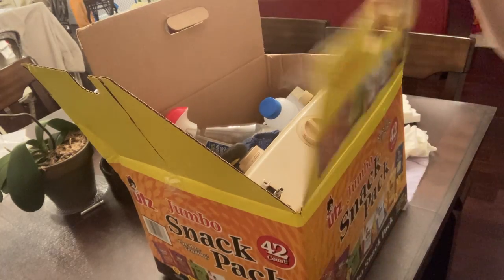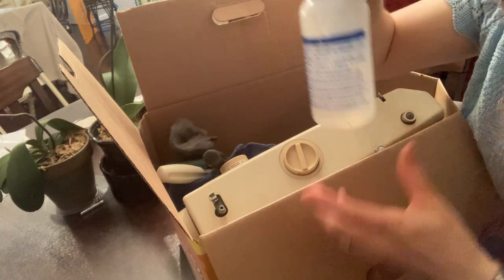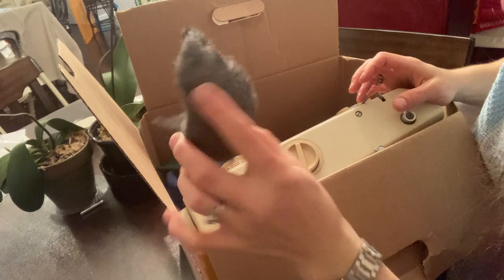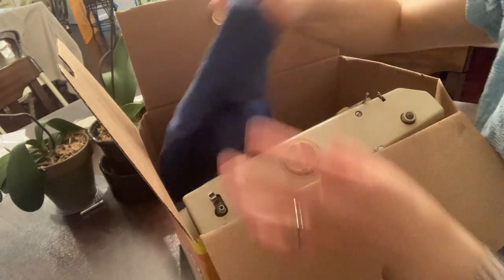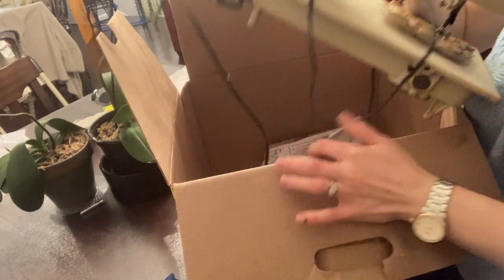Today we're going to do a project on how to free up a Kenmore machine. I have sewing machine oil — any sewing machine oil will do — screwdrivers, one smaller one bigger and Phillips, metal wool stuff you can get at Home Depot or Lowe's, a little abrasive sponge, and a towel to clean up your hands.